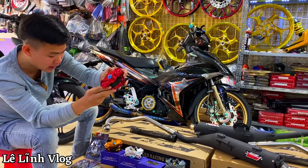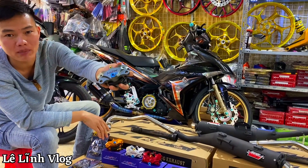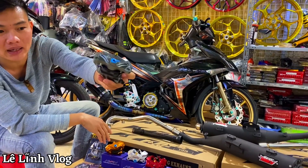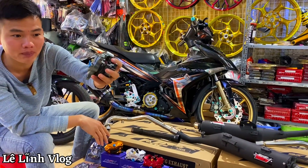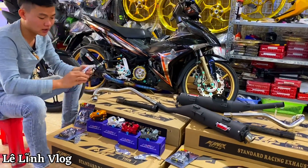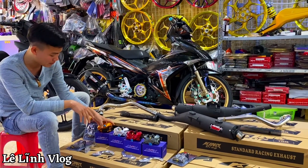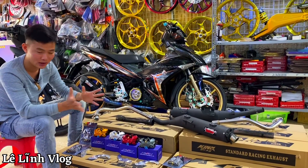Màu đỏ đây các bạn. Tùy tem, tùy màu sơn thì anh em chọn màu heo cho đẹp. Còn đây màu xám đông chuột, màu xám titan — cái này anh em chơi màu nào xe nào cũng đẹp, cực kỳ chất. Giá thì chỉ vài trăm nghìn thôi, anh em inbox qua Zalo Facebook trực tiếp cho Lĩnh để xem sản phẩm.